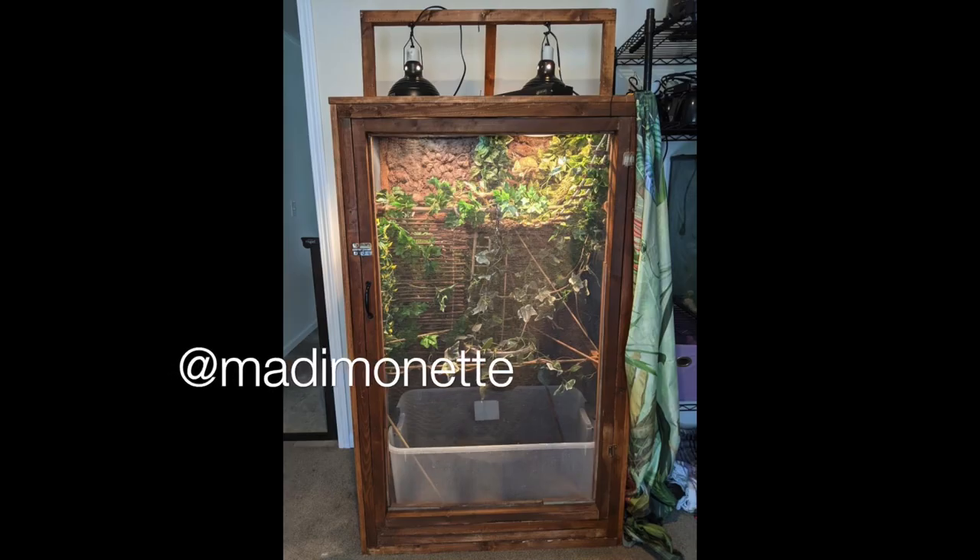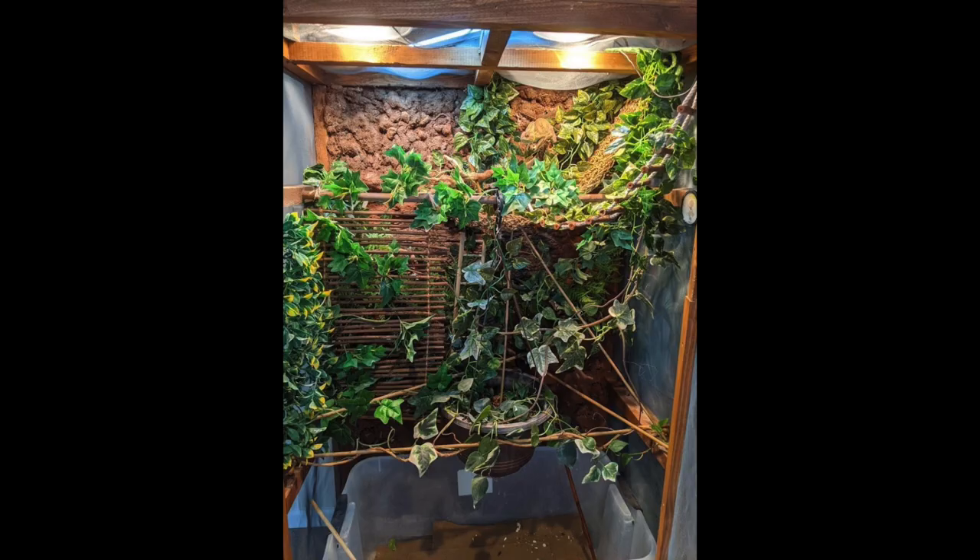Next up is Maddie Monette — a veiled chameleon enclosure. Wow, this thing is really cool! It looks very spacious and it is completely decked out. There's a naturalistic background with vines and plants everywhere. I want to move in — this is fantastic. Thank you so much for sharing it, and please let me know what size this enclosure is.